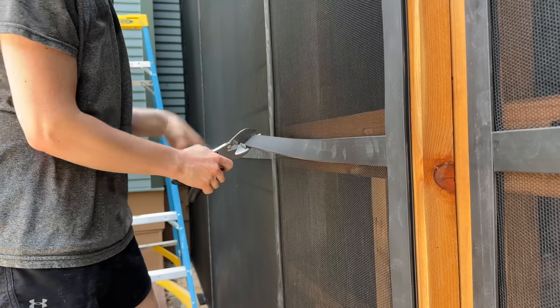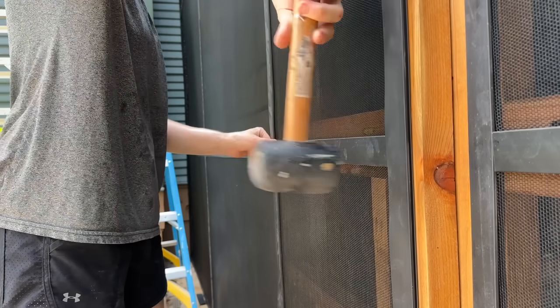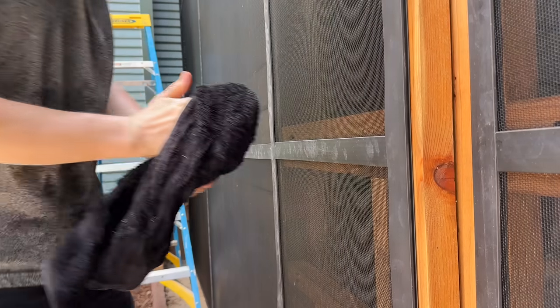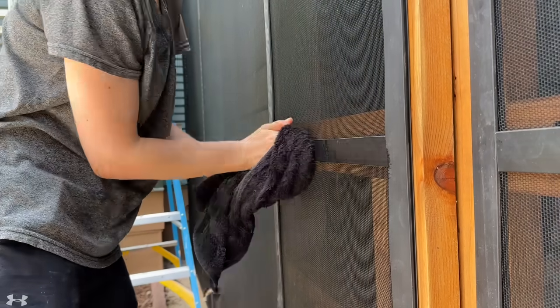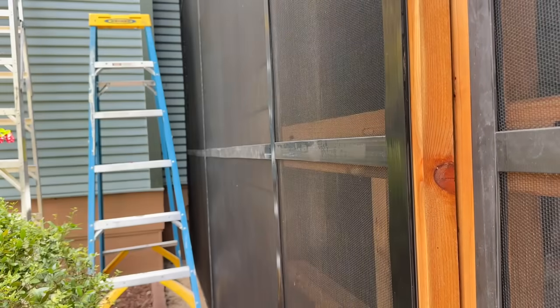As you're hitting with the mallet you may notice it starts to slide away from the adjacent strip — you definitely want to keep it flush. The mallet did leave some marks on the strips, but all I had to do was take a wet cloth, wipe it down, and all those mallet marks disappeared.